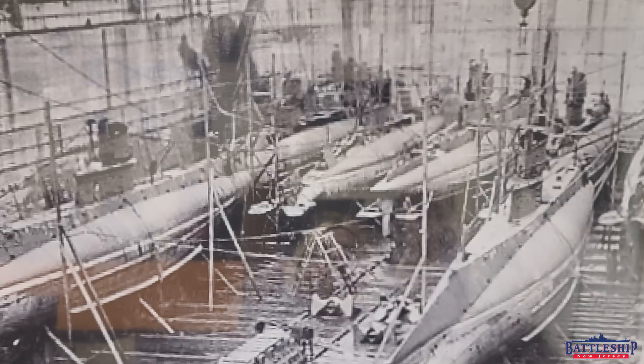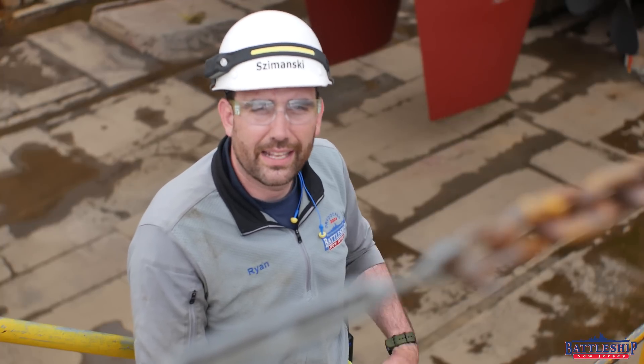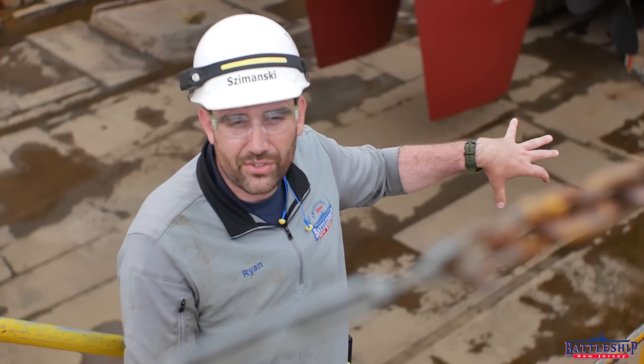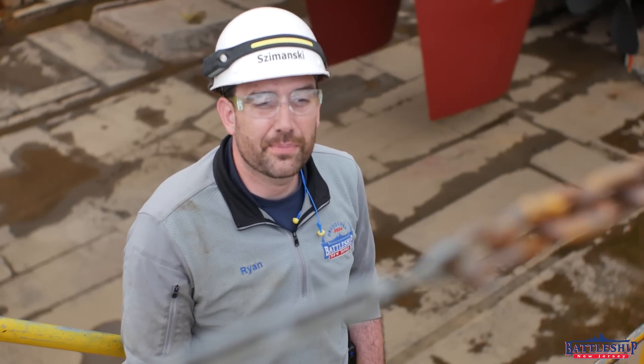This dry dock was used to either dry dock or build multiple ships at the same time. There's a great picture in the hallway of the building here of multiple submarines in the dry dock at once — this looks like about post-World War I, I think they were R-class submarines. And my beloved Coast Guard cutter Taney was built in this dry dock alongside three of her sister ships, all built together in the same part of the dry dock. During that time period, there wasn't a lot of maintenance going on, so they could occupy this dry dock for about a year-long period.